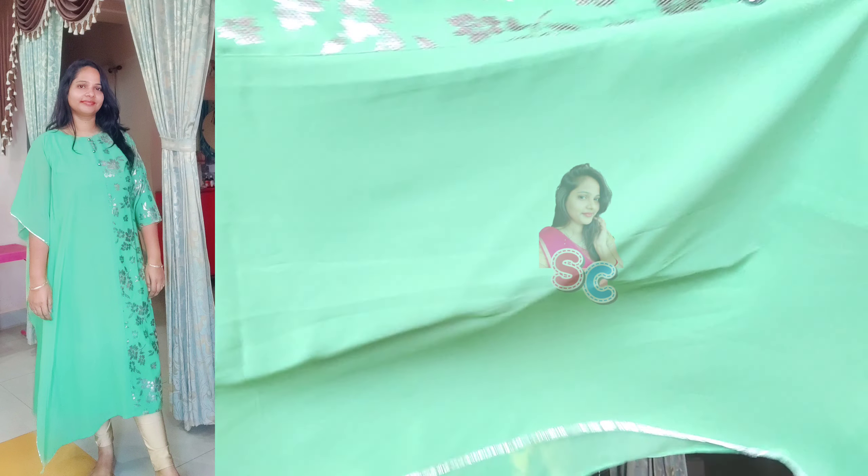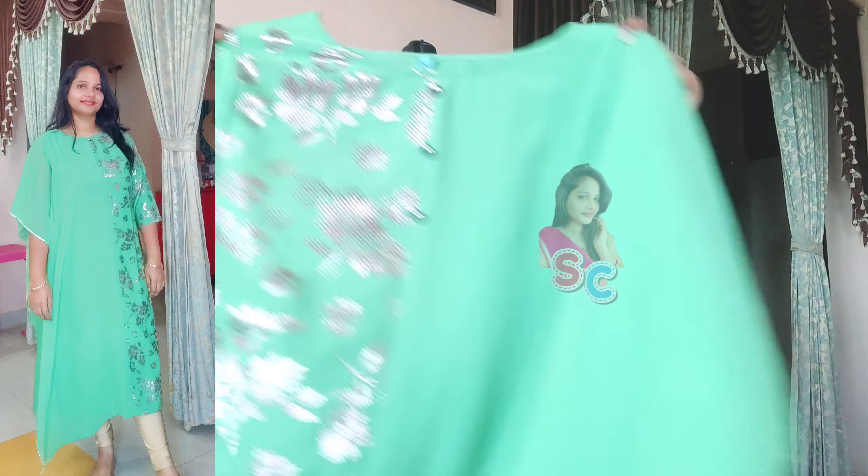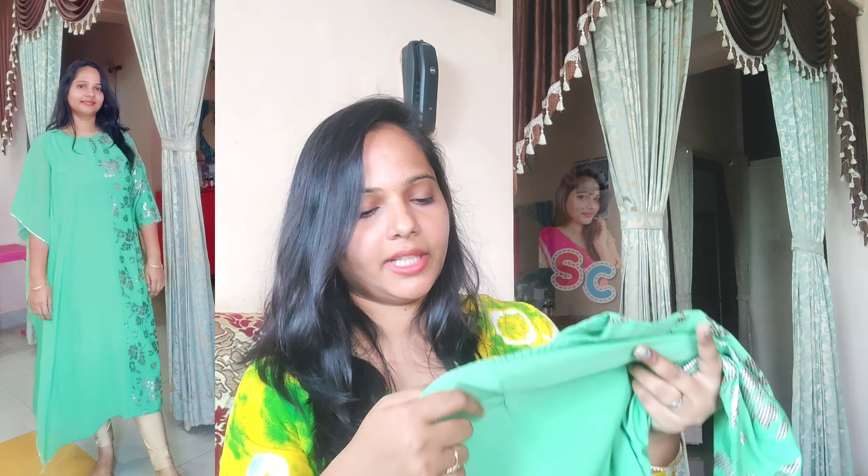I think it's a difference between half and half — it's quite different. I've also tried it in different styles. This is MRP 1449. I've got a 65% offer, so it comes to just 507.